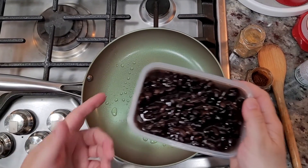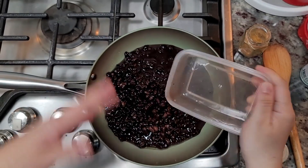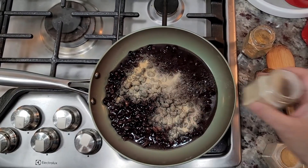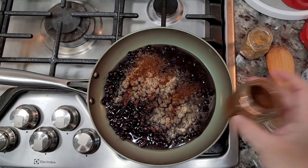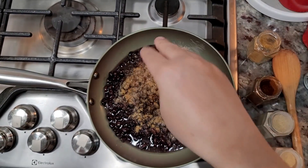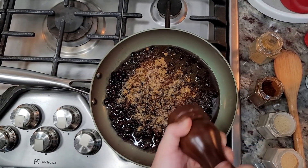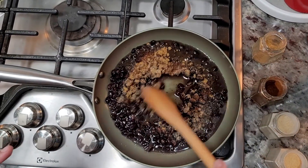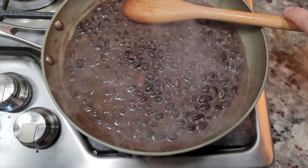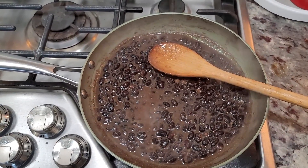I'm adding a little cooking oil and I'm going to work on my black beans — real simple. These actually came out of the freezer. You could use canned black beans. I'm going to add the black beans along with garlic powder, onion powder, chili powder, ground cumin, salt, and cracked black pepper — the seasonings are up to you. I'm going to sauté these, just heat them through, and that's it. Easy as that.